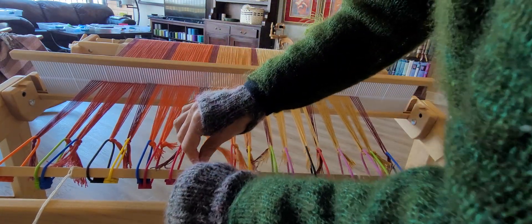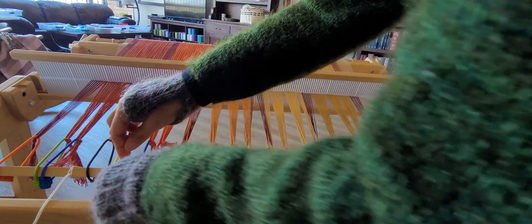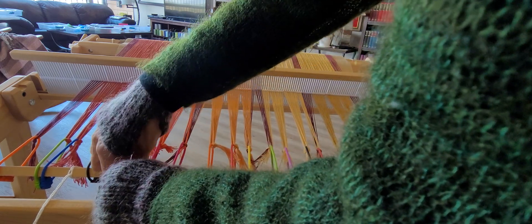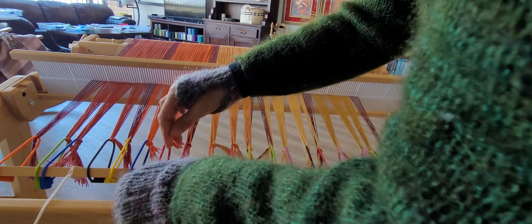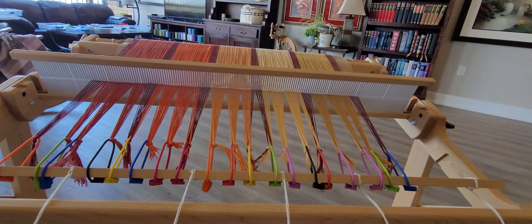So I'm just separating them. You can see now that with tension on them they are not sticking to each other. They're staying mostly well-behaved — that one wants to move a little, but mostly well-behaved.